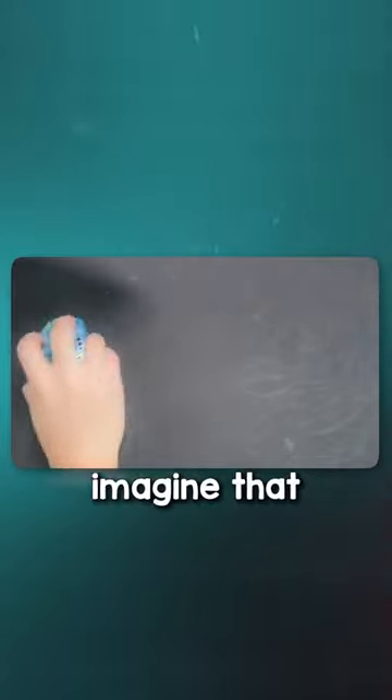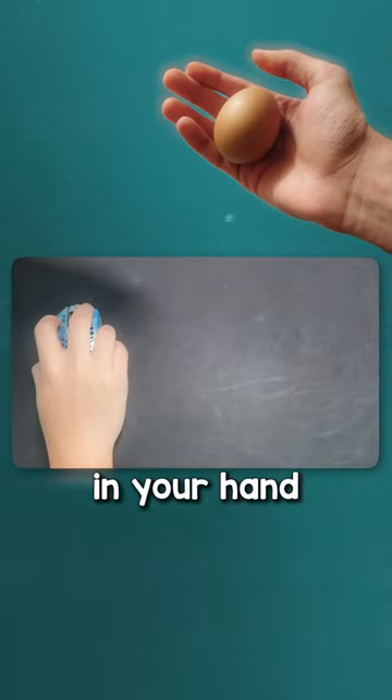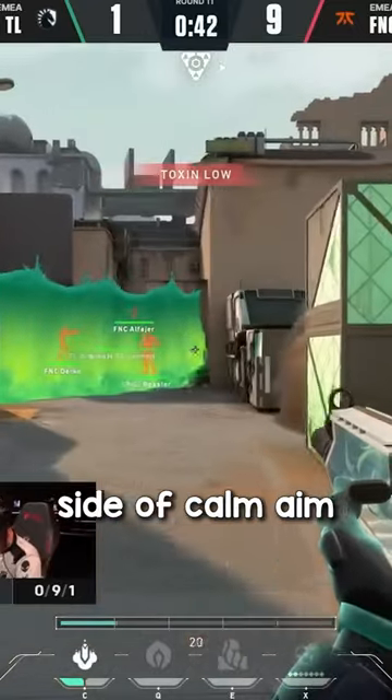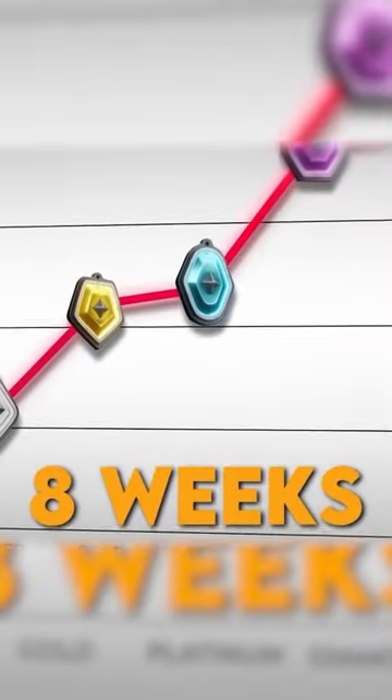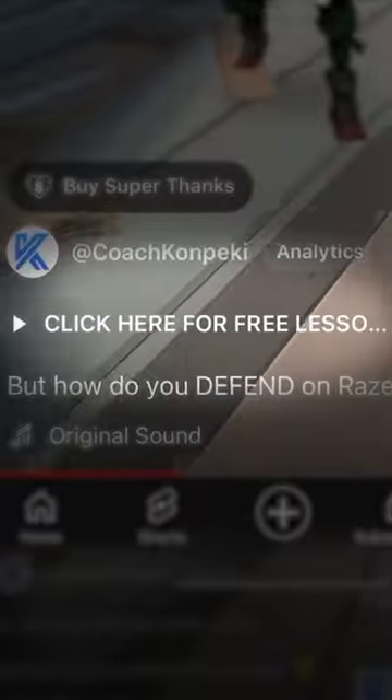So when you're practicing this drill, imagine that you're holding an eggshell in your hand so that you don't death grip your mouse. This drill focuses on the technical side of calm aim, but you also need to be calm psychologically so that you don't panic spray. If you want coaching to rank up 500RR in eight weeks guaranteed, click on this video here.